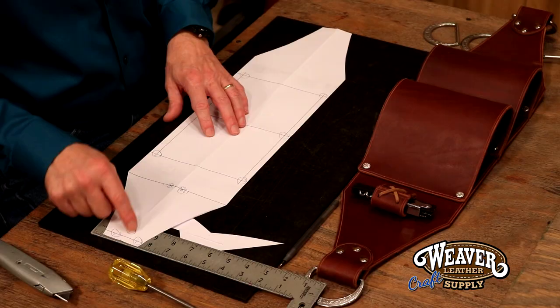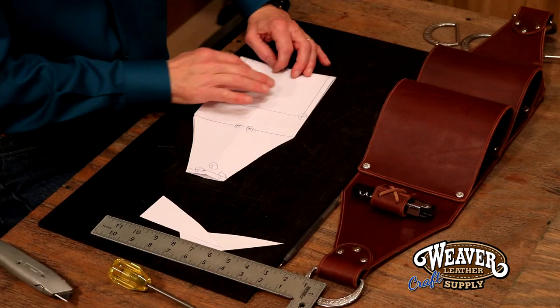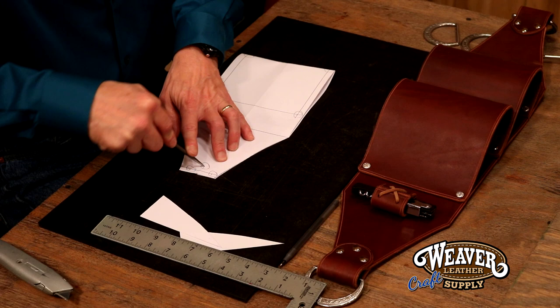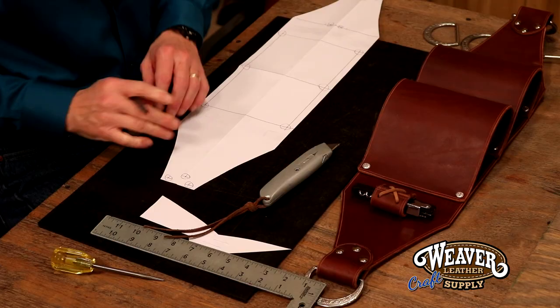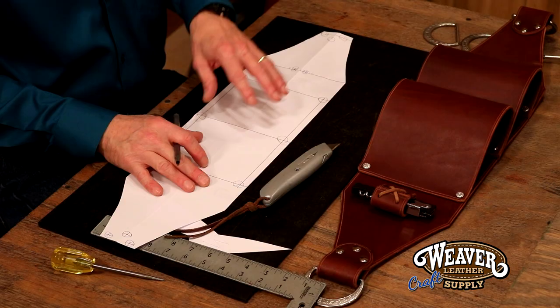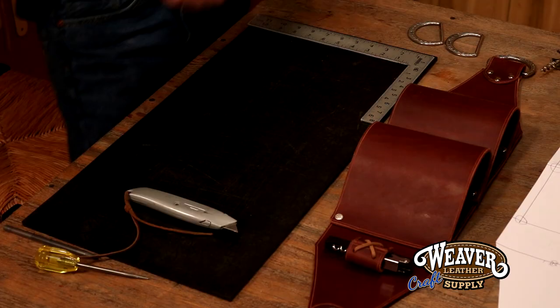I've got my marks for my rivets on this end but not down here, so let's fold this over and square that. I can simply take an awl punch, and when I flip this over I can see exactly where my rivet holes are. Our main body is done. I'm going to get another piece of paper and we're going to make our last three pieces of the pattern.